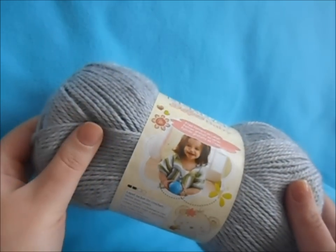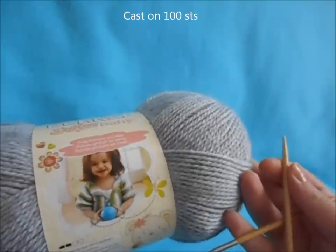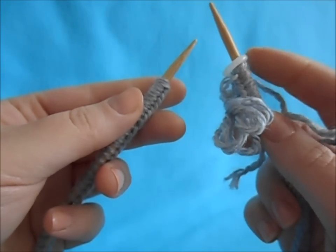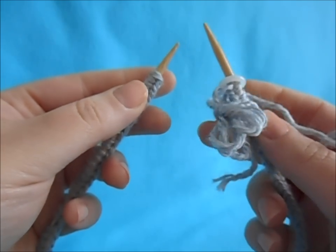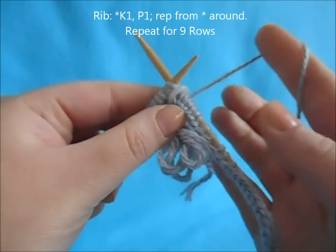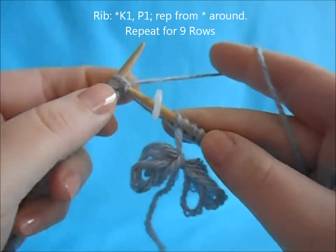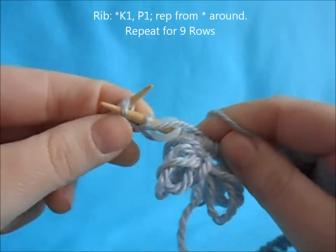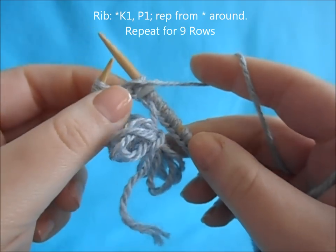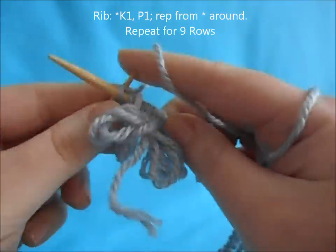Then you need to pick your yarn. I've gone with Bernays Softy Baby in the color flannel. Begin by taking your yarn and your needles and cast on 100 stitches. Once you've cast on all 100 stitches, slip on your stitch marker and begin joining in the round. We're going to work a knit one purl one, or 1x1 rib.